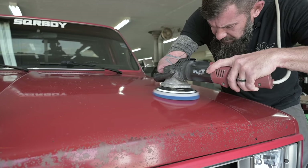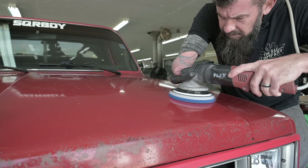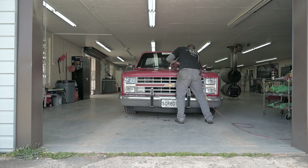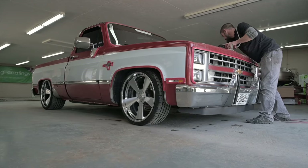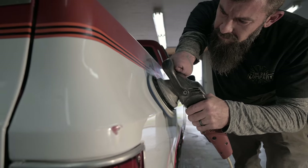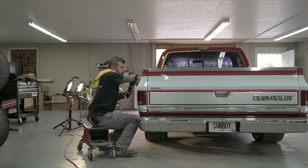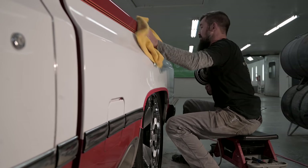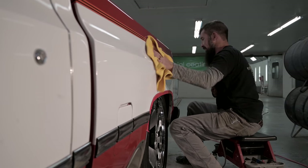Tomorrow morning when we get here, once all the compounding, polishing and prep work is done, we'll come in. I'll have the truck ready in the booth. There'll be a preliminary wipe down with IGL pre-coat. It's basically just like getting it ready to paint — it ensures no compound, polish, any previous waxes or anything like that gets left behind, leaving a perfectly clean surface for the coating to adhere to. So tomorrow morning it'll be: come in, wipe down, start coating.